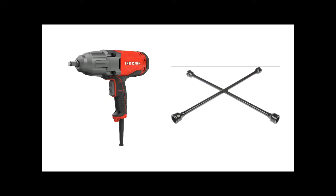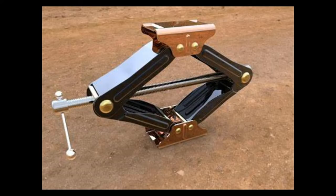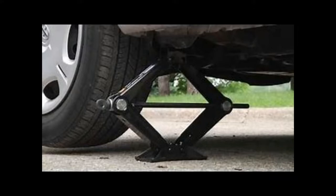Remove those bolts with a lug or impact wrench. But wait, I forgot the step about tire safety. I got to insert the scissor jack, place it underneath the car, close to where the flat tire is, and expand it.